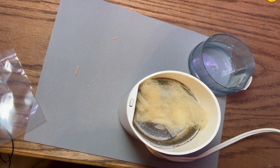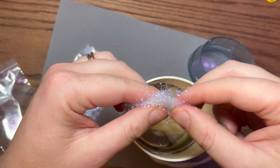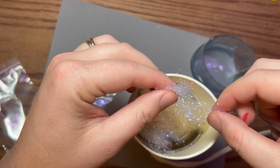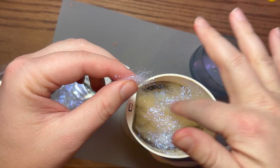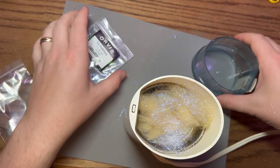We're going to take some of our UV pearl ice dubbing and sprinkle it in. That's probably enough — less is more to start with the flash. You can always add more later.